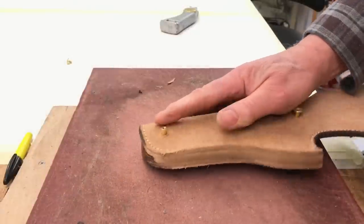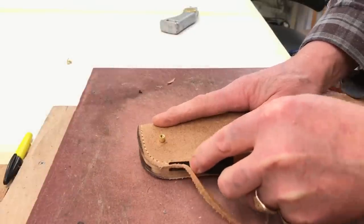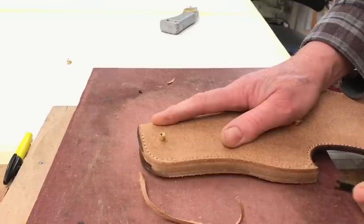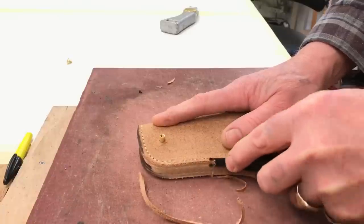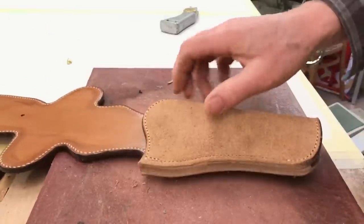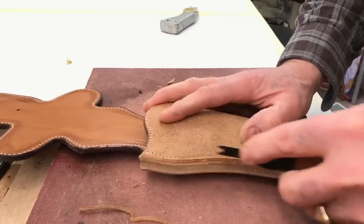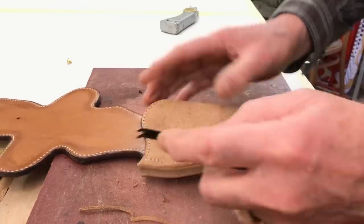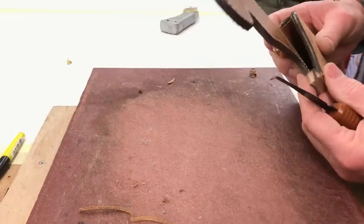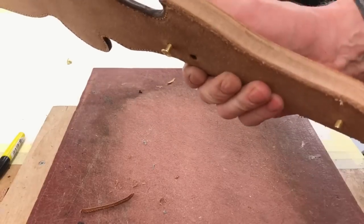You can see just how thick that seam is. I'm just going to run my edging tool along there, then it's ready to start the slicking process.